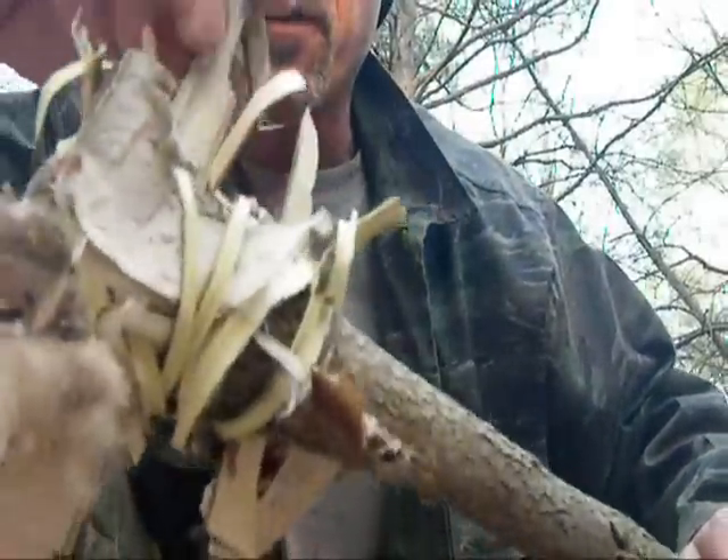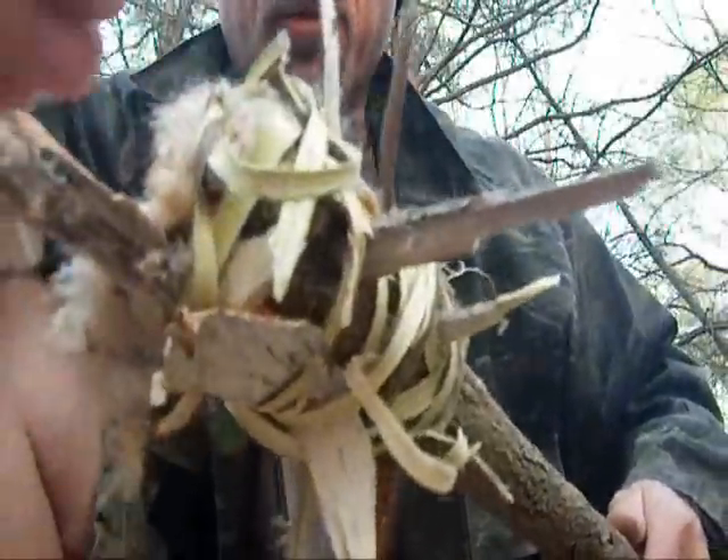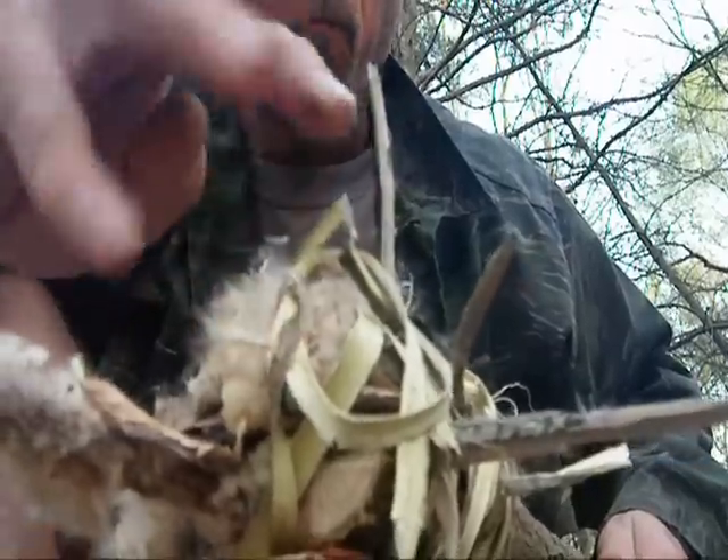It's not brass but nonetheless it is a torch. It's made from a green stick which I split, and in the splits I stuff shims along with resin, cattail fluff, birch bark, and a few other slithers of wood. So I'll give it a light and see how she does.